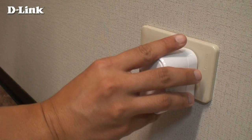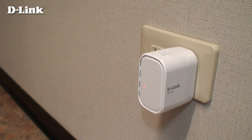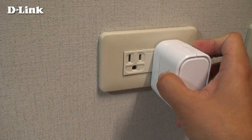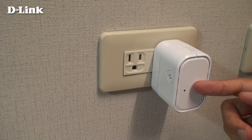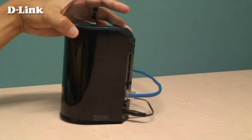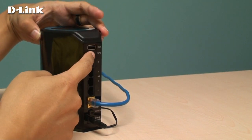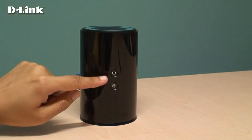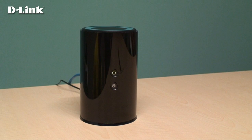Plug the DIR-505 into a power outlet and wait about one minute for the LED to turn green. Press and hold the WPS button on the side of the device for 6 seconds. The LED on the front should start to flash. Within one minute, press the WPS button on your router. The DIR-505 will be automatically configured and will extend the range of your wireless network. It will use the same Wi-Fi name and password as your current network.